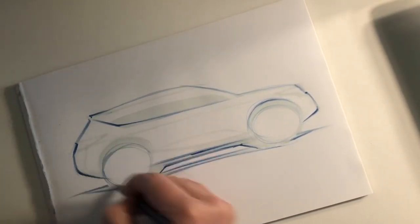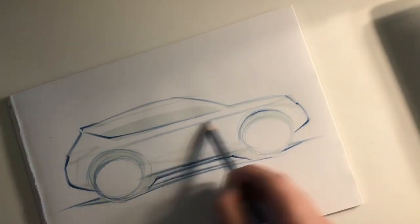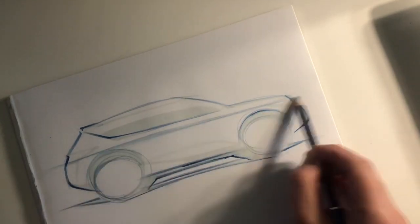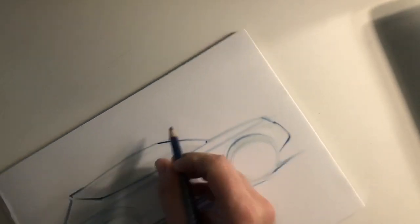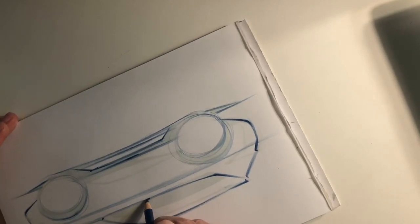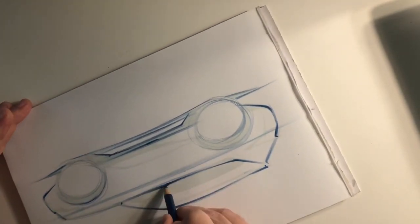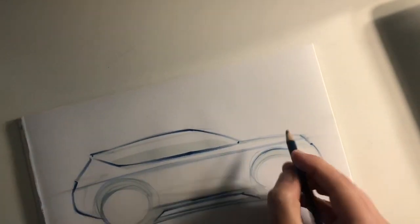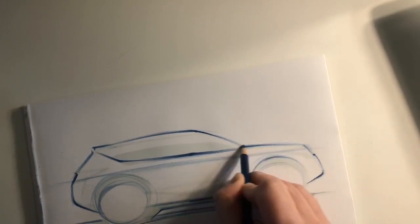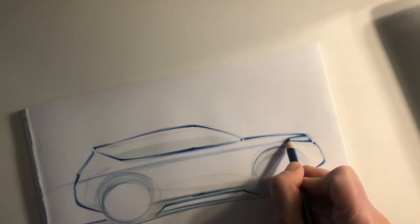So now let's make the rear wheels and the character line. I'm taking care of line quality — we have to do it, because line quality will help us a lot to check the volumes and the three-dimensional feeling of what we want to do, to see if it looks nice, if it is rounded enough or too harsh.